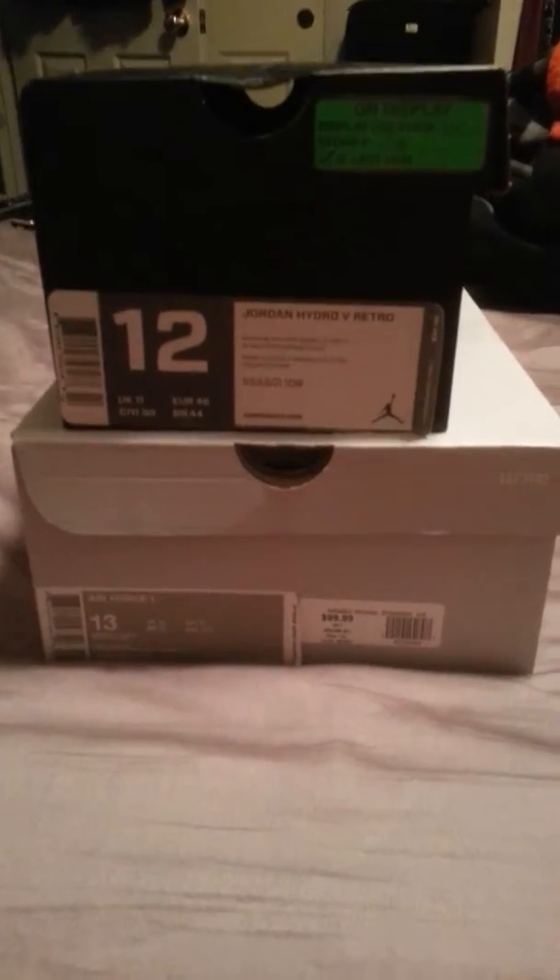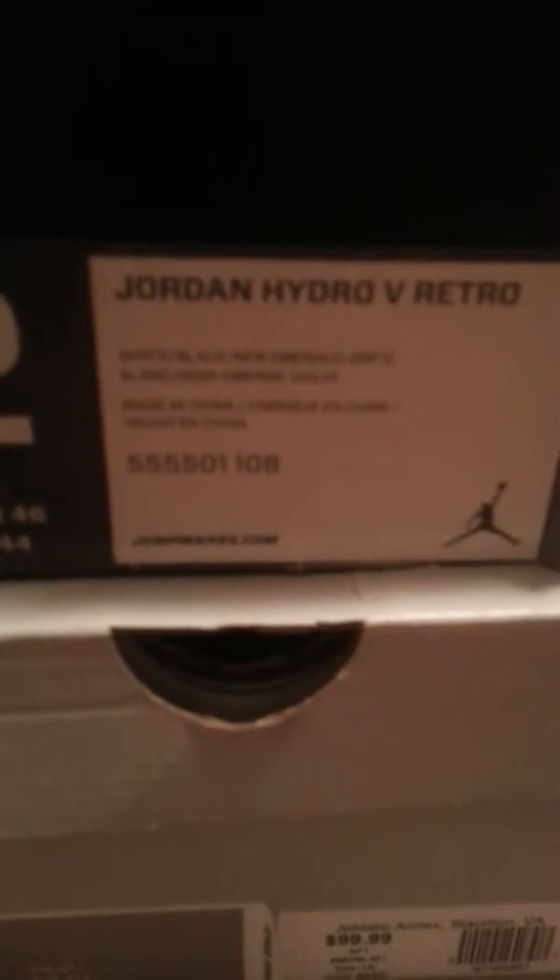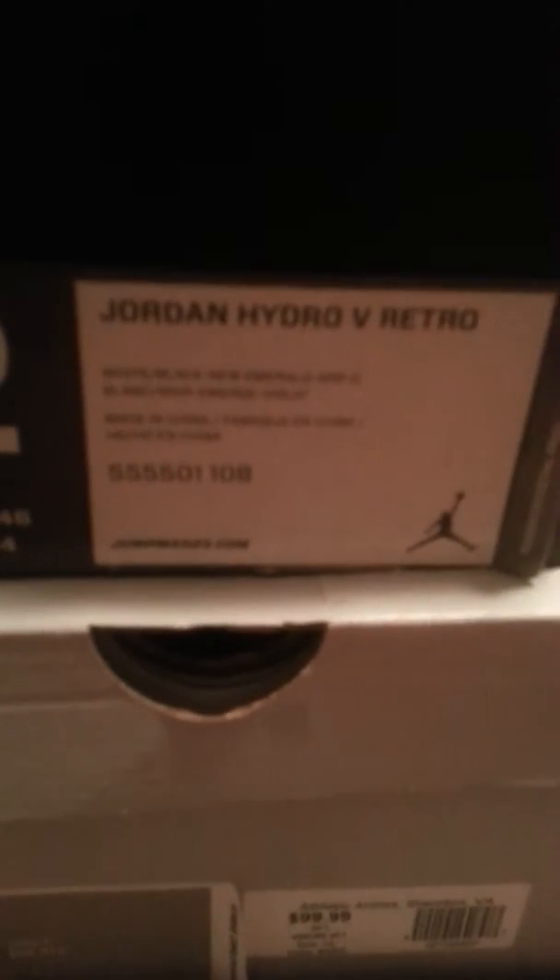Hey guys, O9WMS here again. I got another unboxing video for you guys. Today we have the Hydro 5's, the grape version.